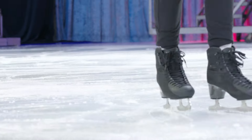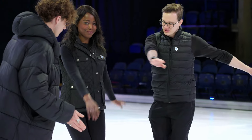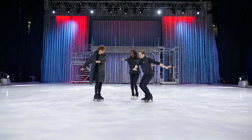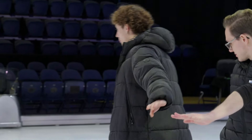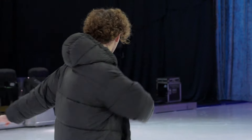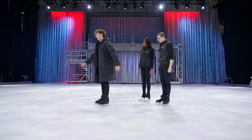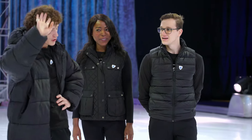Moving on to turning. You're going to start with a two-foot turn on the spot. Bend your knees, bring your shoulders across to your waist, and as you rise up, rotate your shoulders round. That was pretty good! It also helps to look the way you want to go. Nice and easy. I could do it like ten times — I don't want to show off.